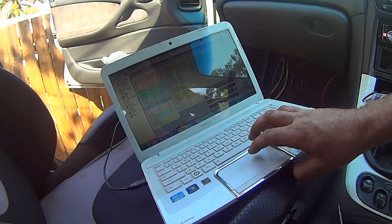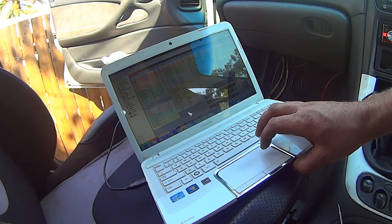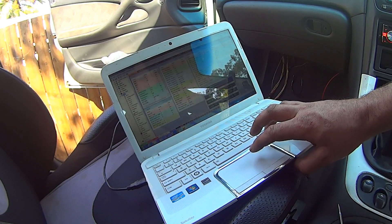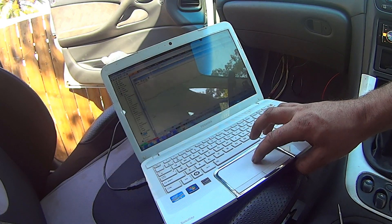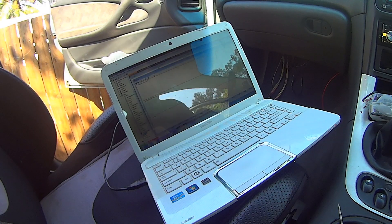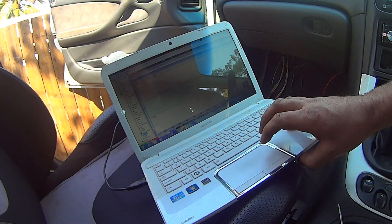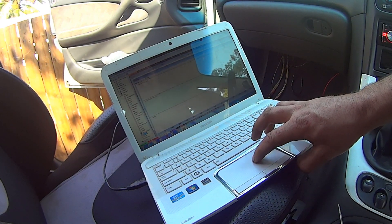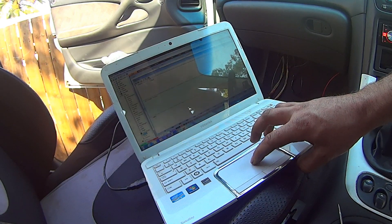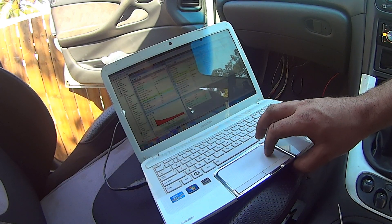It's connected. GPS is working. Scope — get scope data, I think. I want to give it a couple of full rotations. Nothing. Why is there nothing? Hang on — maybe I've got to set the trigger up.